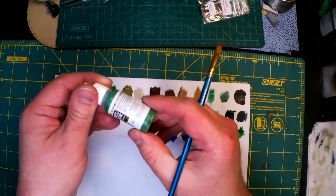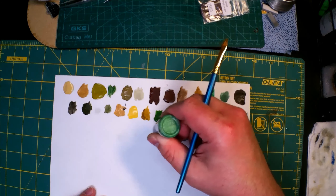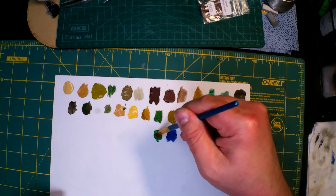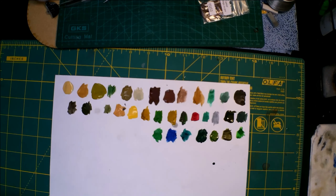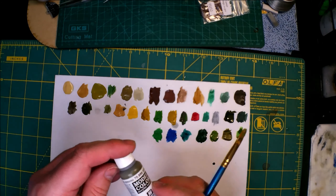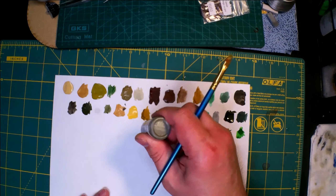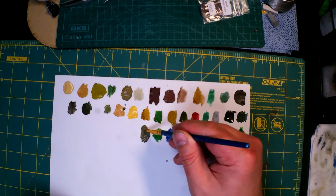Now we have an Intermediate Green — we didn't have a beginner green or an advanced green, so I don't know what it's an intermediate of. There we go with that. Now we have a Gray Green — I had some dark pigment in there, that's a pretty color.